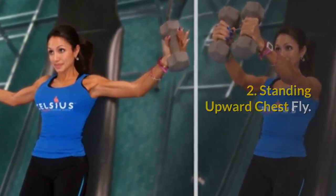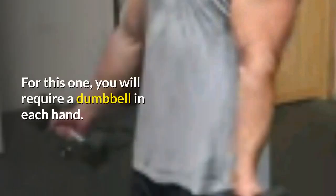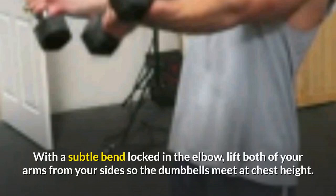Exercise 2: Standing Upward Chest Fly. This exercise is like a front raise that you would do for your shoulders, but with a simple twist of the wrists that makes it an effective chest exercise. For this one you will require a dumbbell in each hand. Start in a neutral grounded standing position with your dumbbells by your sides, palms facing forward.